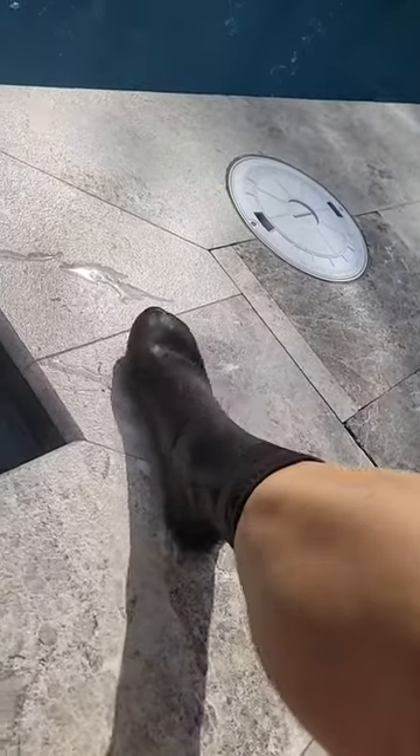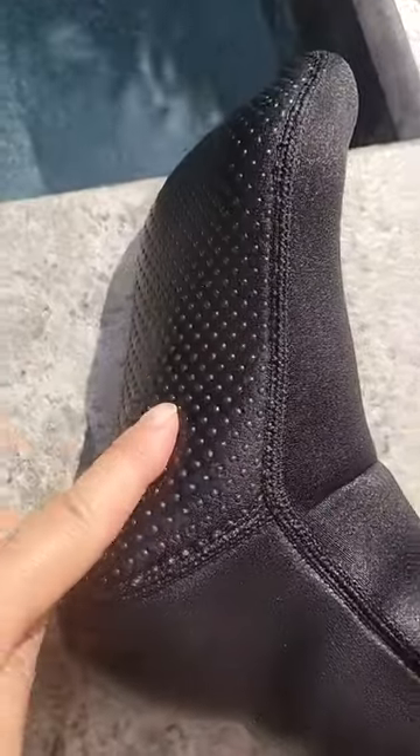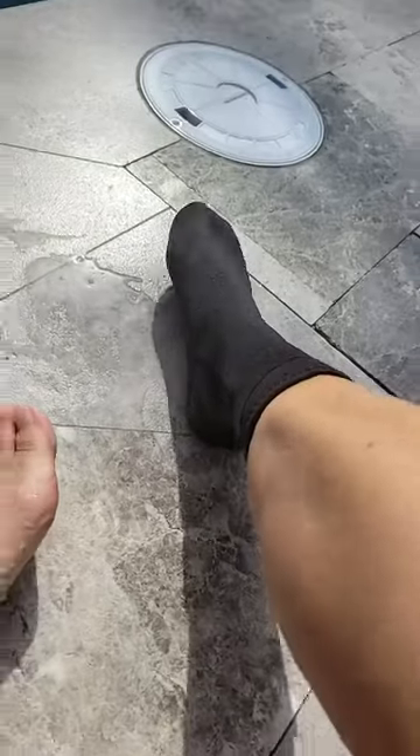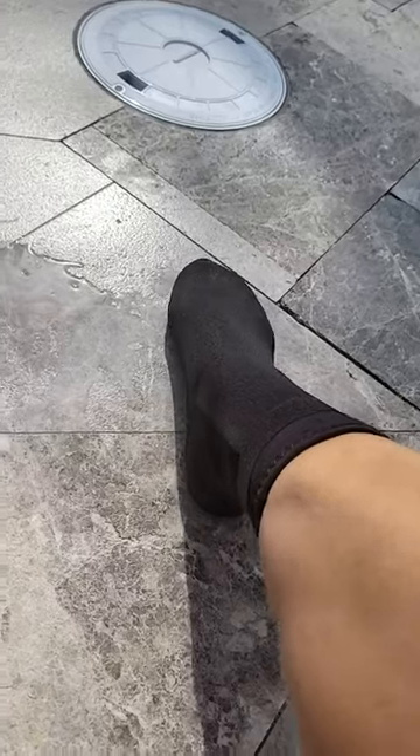I really like the fact that on slick travertine that just got sealed, when you're walking — you should never run — but walking with these neoprene socks, the grip bottom kind of keeps you a little bit safer, as you can hear.